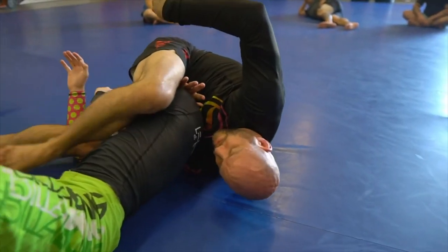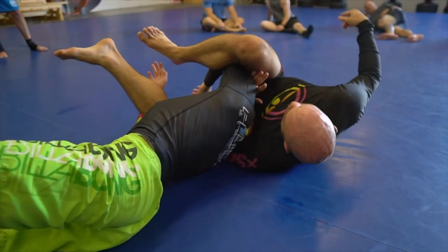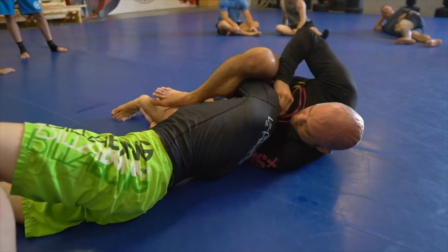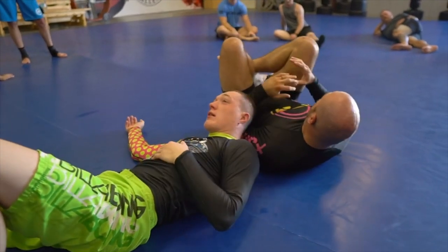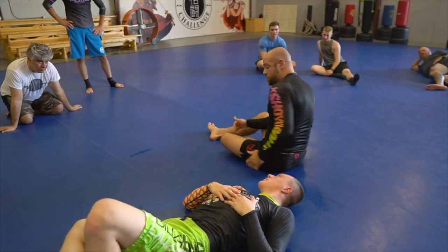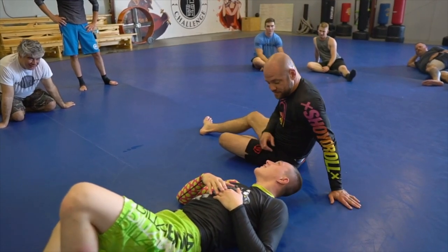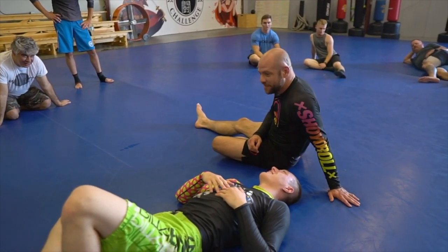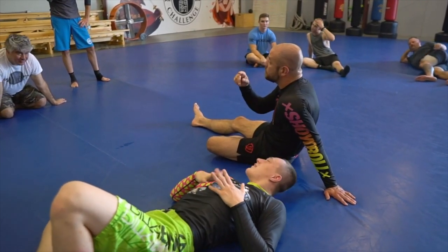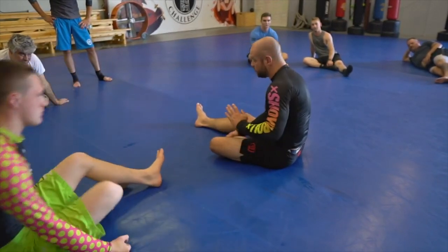Peel the elbow. Relax. I peel the elbow back this way here. And then when I squeeze, add my hip. You can almost just use whatever grip you want at that point. Make sure you track that elbow and weave that hand the rest of the way through — just like that.